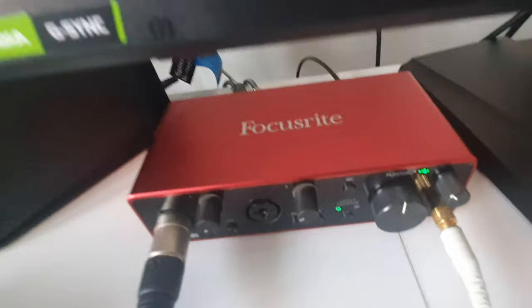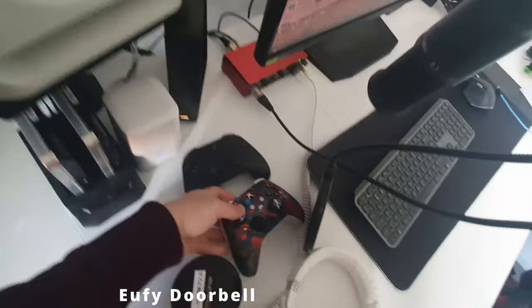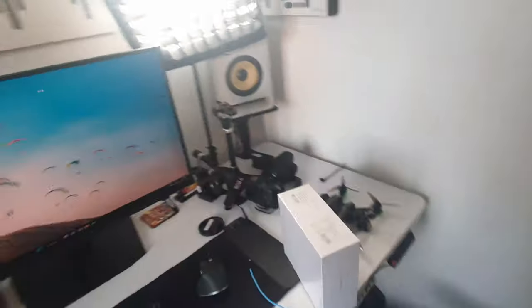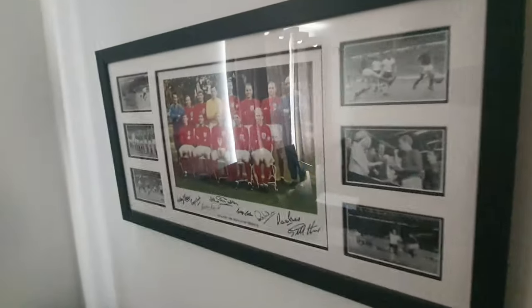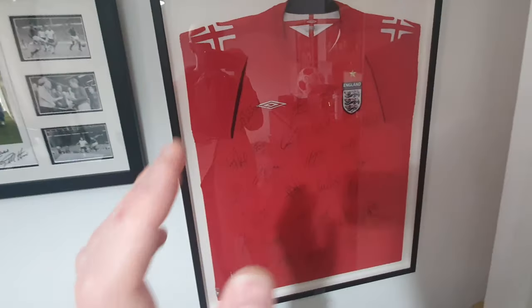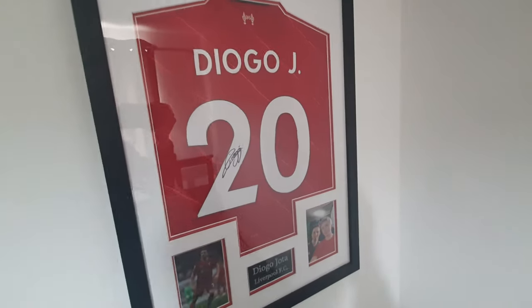I also picked up the newest version of the Scarlett audio interface, which is quite cool. We've got Xbox controllers here which are all modded. We've also got the NFV door cam for monitoring packages. And just before I go, we've got some signed Erling Haaland memorabilia in this room, some Nottingham Forest stuff, and also a signed Diego Giotta shirt.